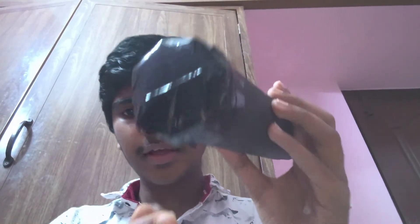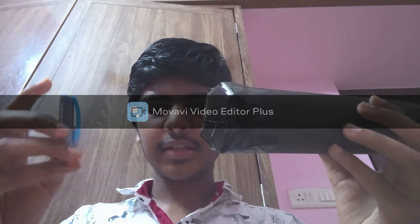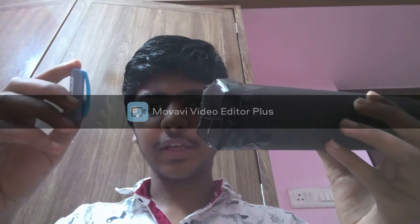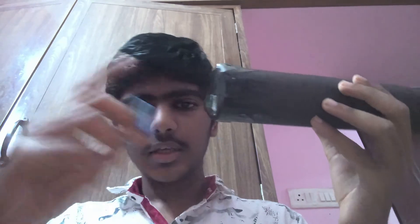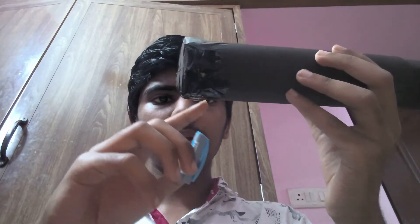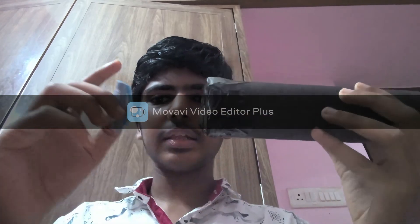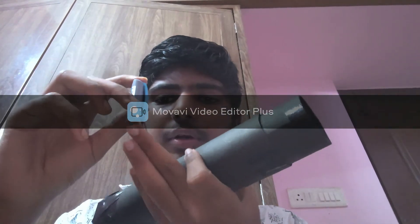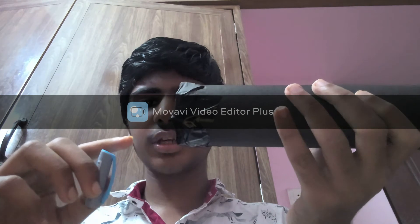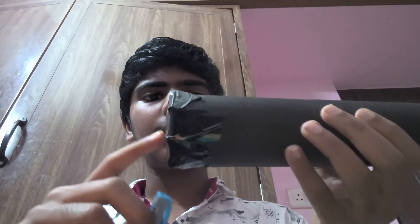So this is my pinhole camera and the hole I made is right here. When we want to see an object like this cap, what happens is that the light from the top part of the cap travels into the hole in a straight line due to the rectilinear propagation of light and it will lie on the bottom of the butter paper in the pinhole camera. And the light from the bottom part of the cap will also go in a straight line and intersect the previous light ray in the hole and it will finally lie on the butter paper on the top.